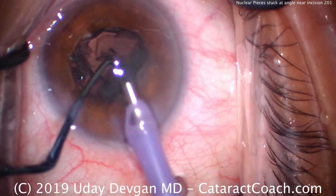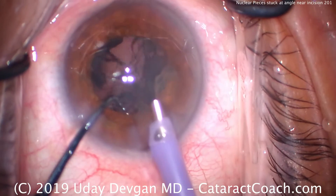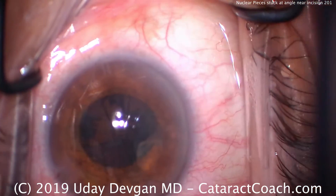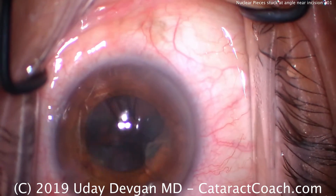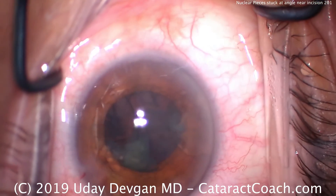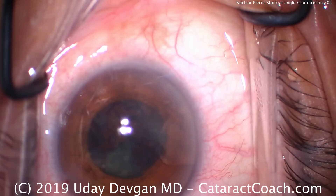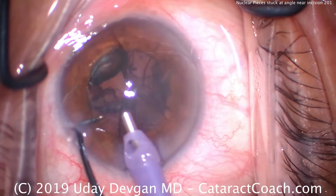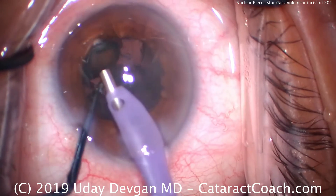Last few pieces. Now look — just to the right of the main incision there's a piece of nucleus. I don't want to risk trying to pivot and pull out of the eye and lose infusion. So I'll just come out, use balanced salt solution on a blunt cannula, and just hydrate and push that piece — wash it out of the angle. That's a much safer option.